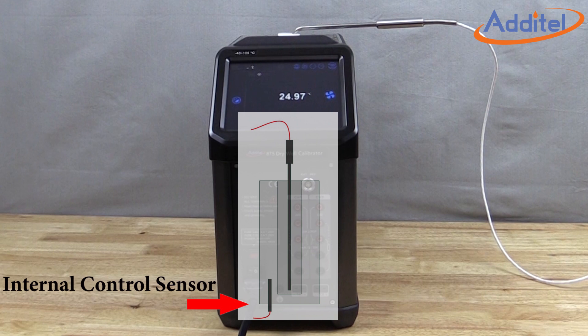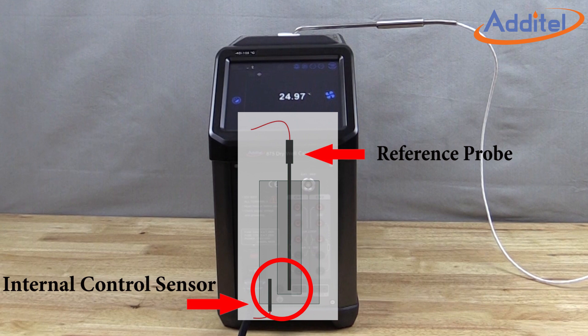During calibration, this robust internal sensor is calibrated via comparison measurement with a reference thermometer. Coefficients are calculated based on the variances and then programmed into the dry well to account for the difference. Aditel's new self-calibration feature utilizes the onboard reference thermometer input and a reference probe to provide a turnkey solution for calibration of the dry well.